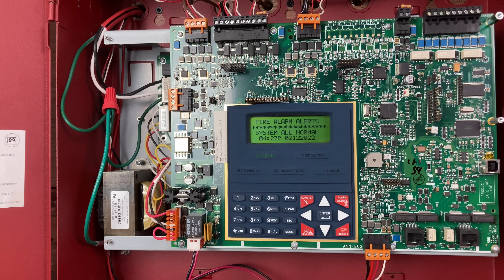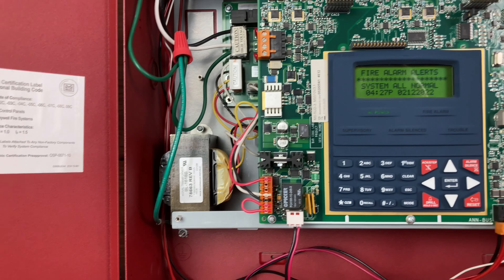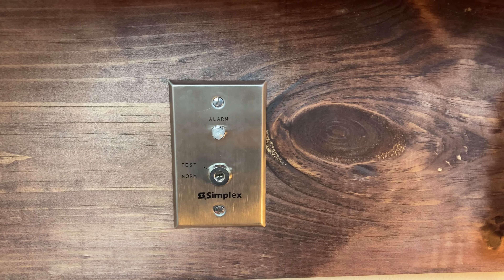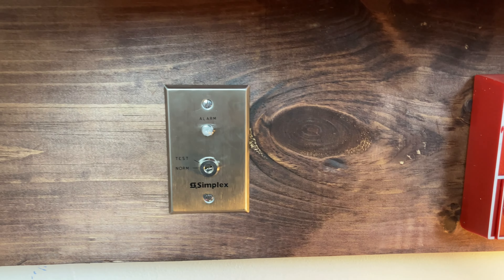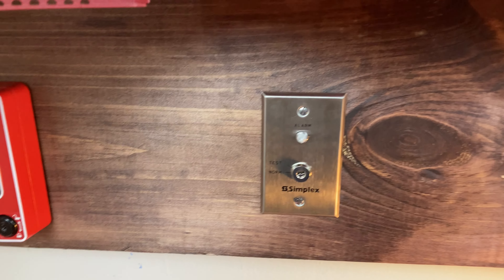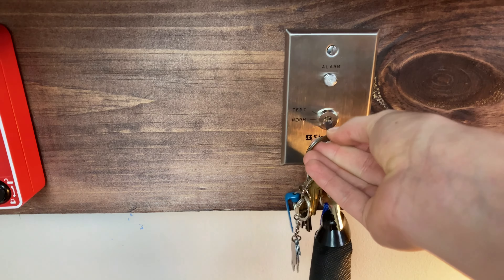With the system on normal, we're going to take our Simplex A key and activate this key switch, which puts the system into drill mode — just like pressing the drill button on the panel or enunciator, except it's through the key switch. We just move it to the test position and it's going to go off.